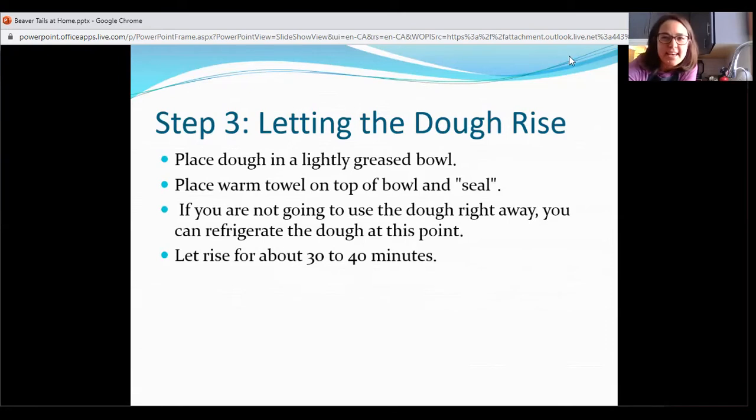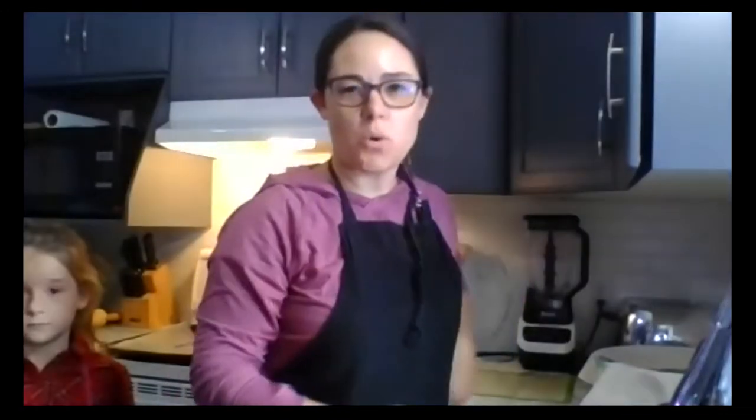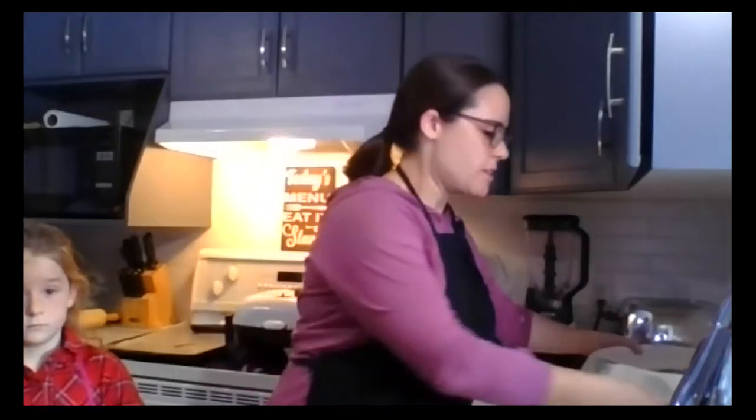I'm sure the members of the Thorndale Fire Department appreciate that little tidbit. I'm going to let my dough just sit and rise and go run some errands, and when we come back we will go on to the next step to roll out the dough, fire up that fryer, and start frying some beaver tails. The best part is yet to come. So we are back — it's been a little while and our dough has risen. Hopefully yours has too, and if not, you can just pause this until your dough has risen.